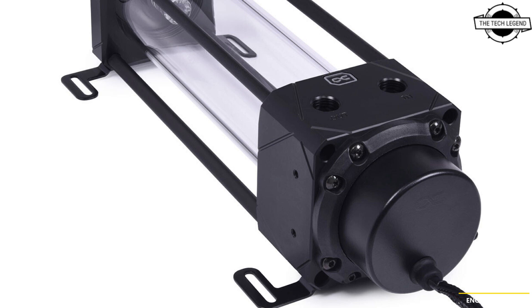The included mounting kit allows the Ice Packer Aurora Reverse Zer with VPP Apex Pump to be placed freestanding in the case or mounted on a radiator, as well as in free fan locations. The fill volume of 180 ml or 360 ml is more than sufficient for any water loop.